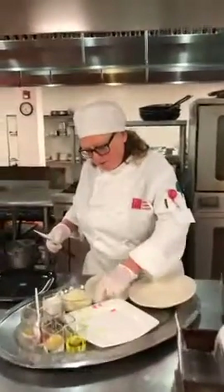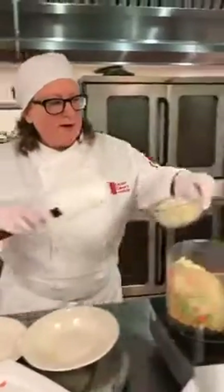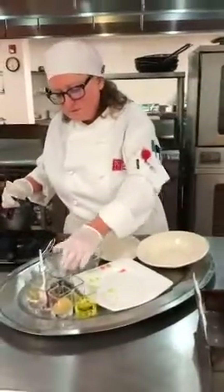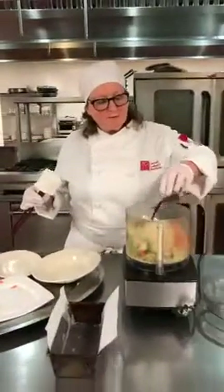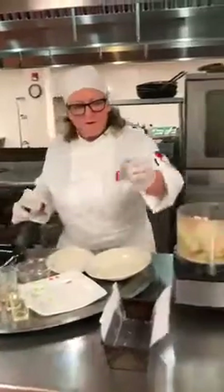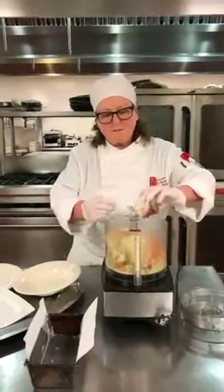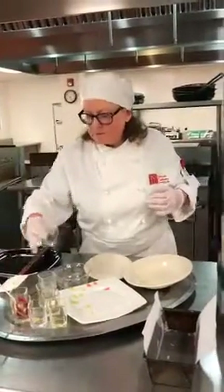Our next step is some chopped garlic and then we add the panko chips, some almond milk, some Worcestershire sauce, some soy sauce, some olive oil, some flaxseed meal, some tomato paste, some liquid smoke, and some salt and pepper.